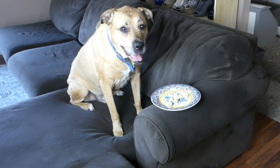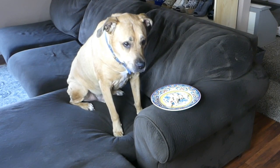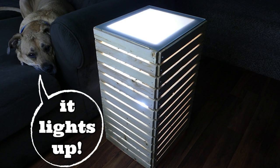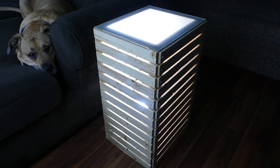Bailey needs a table, but not just any table. A good piece of furniture is eye-catching, but an exceptional one does double duty. So let's make a slatted side table with light. It'll serve its typical purpose as a table, but the slats and the light source inside will create the moody glow of an accent light.